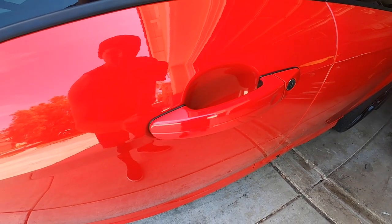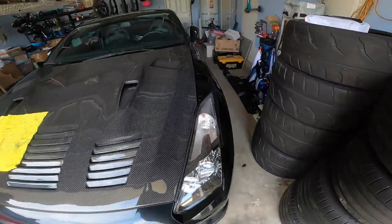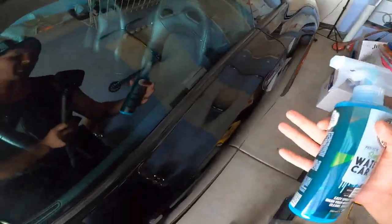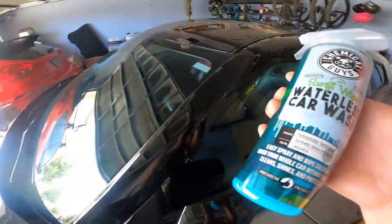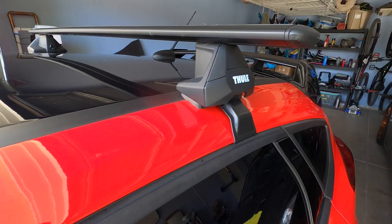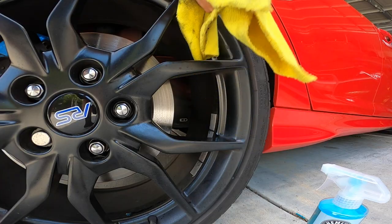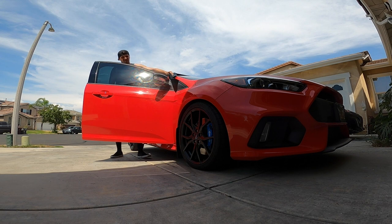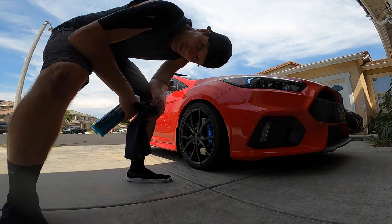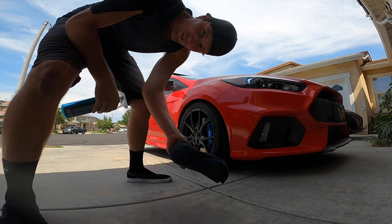The car is starting to shine up really well. I'm actually really surprised at how this works — I used it on the GTR too and it's looking pretty good. I'm gonna do the rest of the car really quick, should be done in about 10 minutes. Man, we're done. It's a hundred and two out right now, so I'm definitely over this.